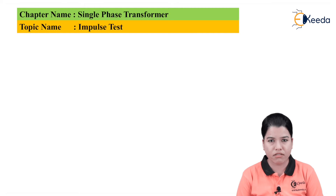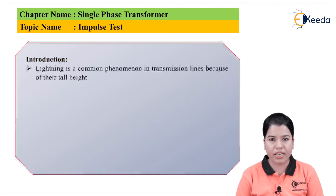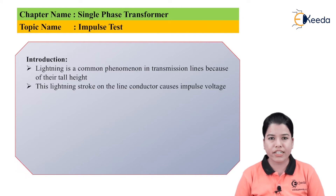Let us study the introduction. Lightning is a common phenomena in transmission lines because of their tall heights. Whenever there is bad weather the lightning can strike on the transmission line. This lightning has voltage of very high magnitude, and when such heavy voltage strikes the transmission line certain components tend to get damaged. This lightning stroke on the line conductor can cause the impulse voltage. Impulse voltage is a sudden rise in voltage which is of very high magnitude as compared to the rated voltage.